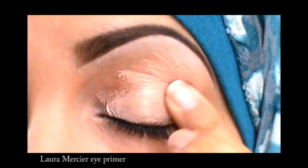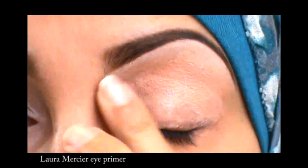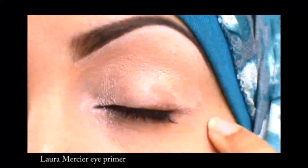I start here by applying a primer that I recently tried from Laura Mercier and I'm actually really loving it because it covers up all the darkness around and under the eyes as well.